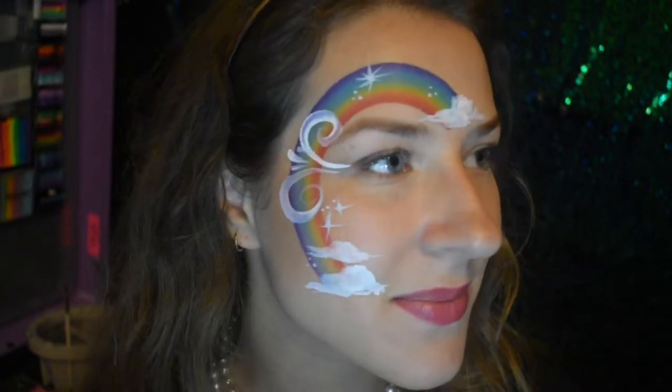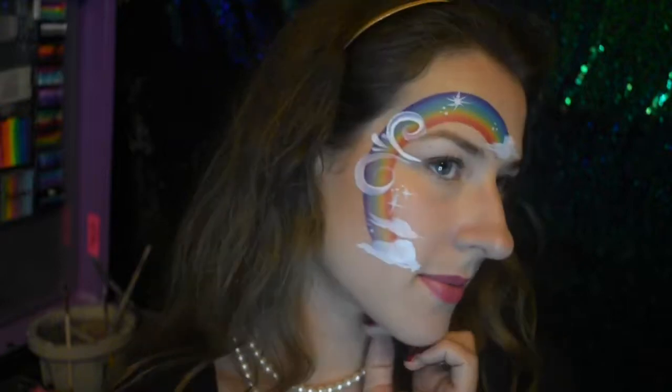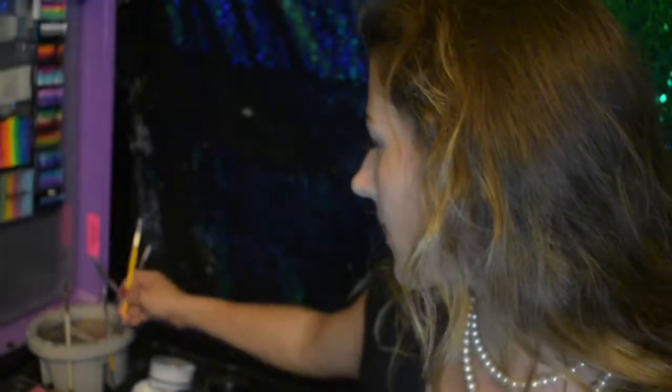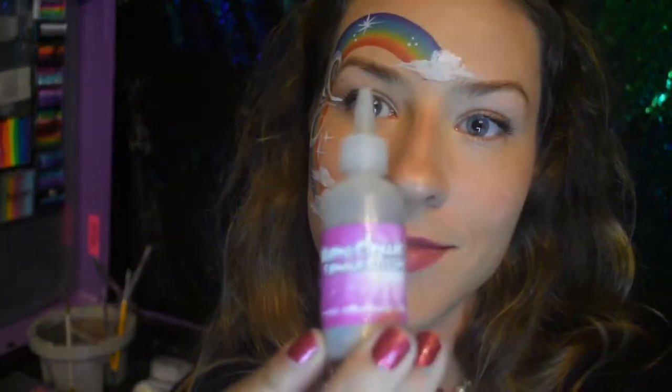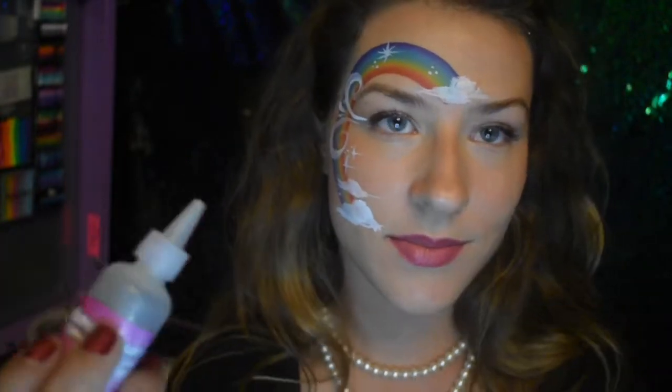And there it is — that's the face paint look! See how easy and quick that was? If you have a line of kids that want a rainbow, BAM BAM BAM BAM — you're done in about three to four minutes.